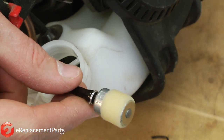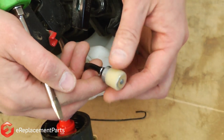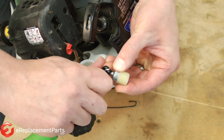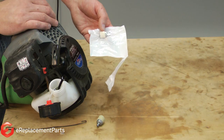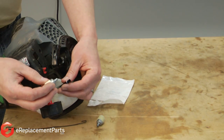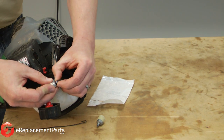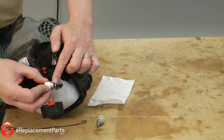With the filter out of the tank, I can use a screwdriver to remove the clamp that holds the filter to the fuel line. Sometimes the fuel line will just pull free. Now I can go ahead and install the new filter. I simply press the fuel filter onto the fuel line, and then make sure that the clamp, if there is one, is up tight against the nipple on the new fuel filter.